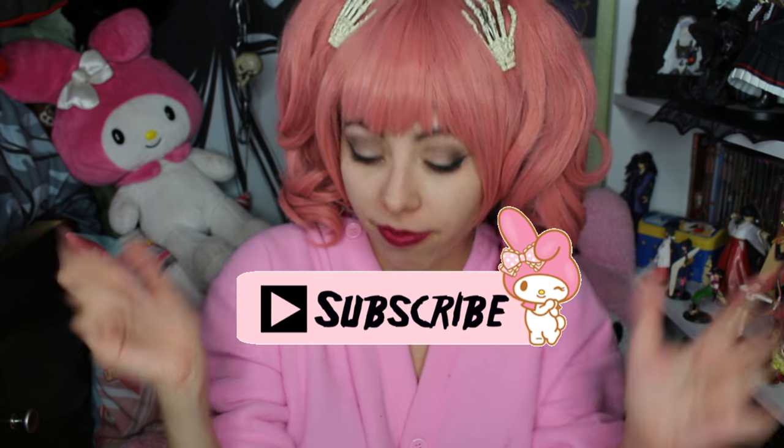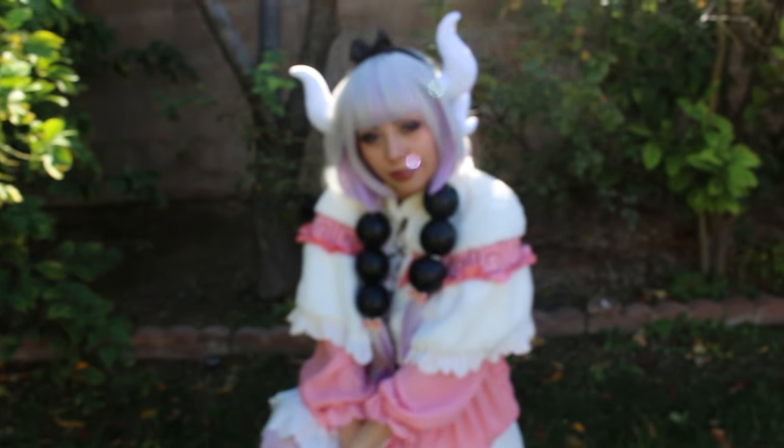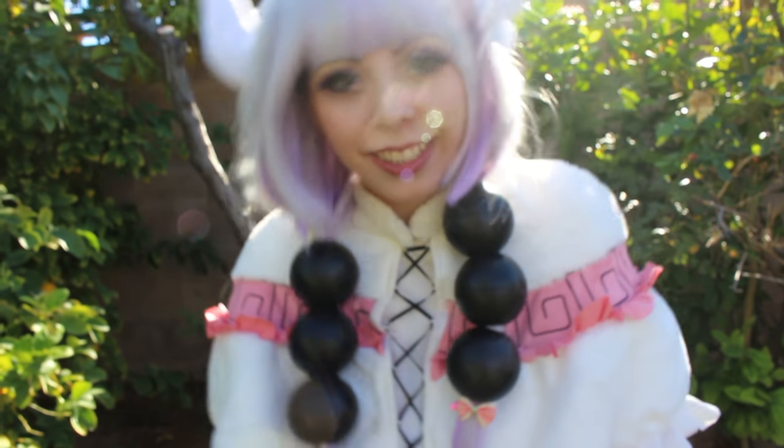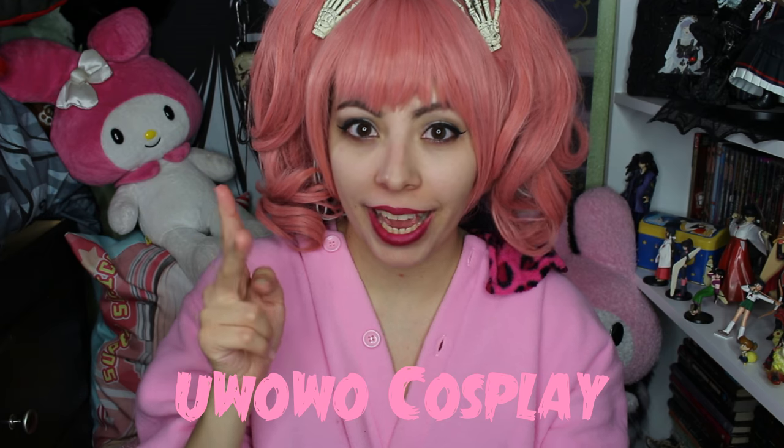I hope you guys enjoyed. Please don't forget to subscribe if you have not already. And let me know if you're working on any cosplay, or have just bought a cosplay — I would love to know. So I did buy all of this on Taobao, but the store that does the actual cosplay does have both an eBay and an AliExpress, so I'm gonna link it down below.